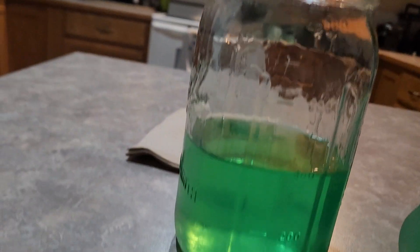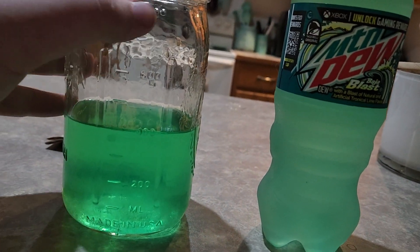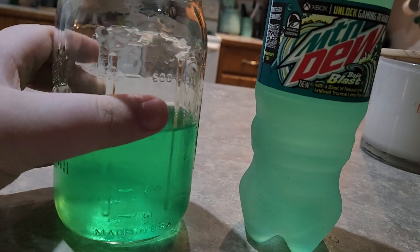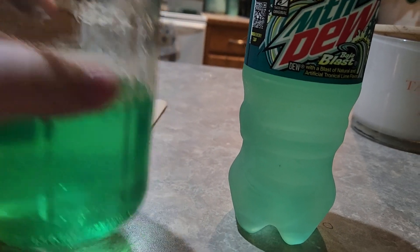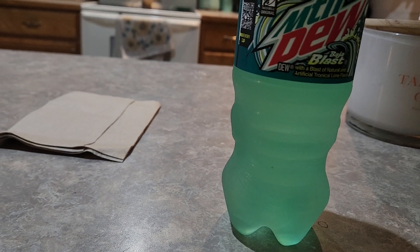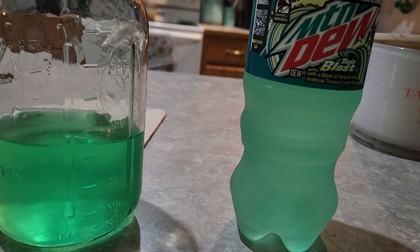Here it is right next to some regular Baja Blast. It's a little darker, but it's close enough. Trying the homemade one first. Huh. That's kind of close.